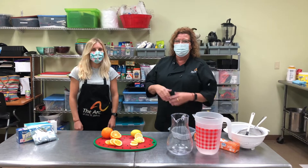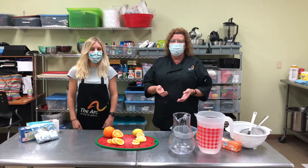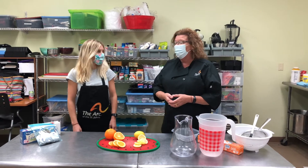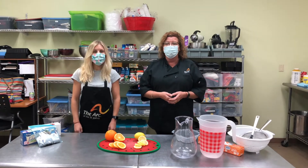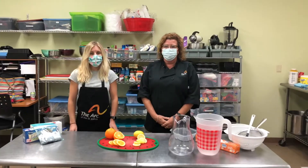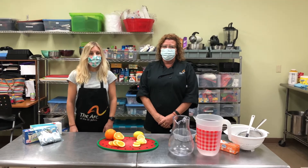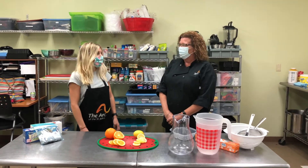Hey everybody, it's Jennifer and Kaylee and we're here in health and wellness cooking class at the ABT. Today we are going to learn how to make sun tea. So we'll show you how to prepare some sun tea but first let's get started with some fun facts.